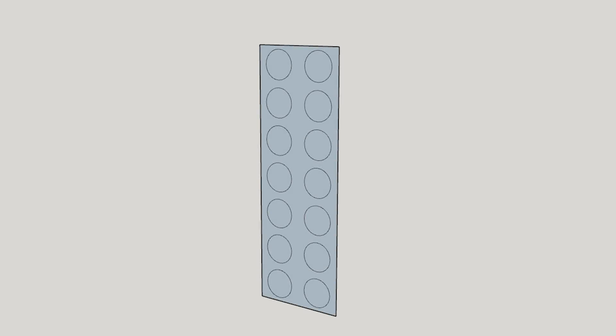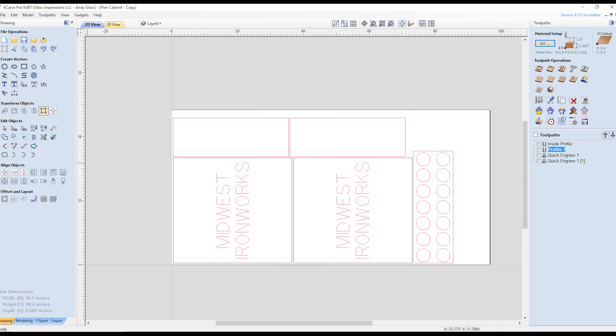I started out by deciding the dimensions of the cabinet and then moving into SketchUp to decide the hole spacings for the tubes. I could then import those vectors into Vectric VCarve Pro and create a few more shapes to make up the two sides, top and bottom, and on another sheet was the back piece. I then added a simple text engraving of the client's name and we are ready to head to the CNC machine.